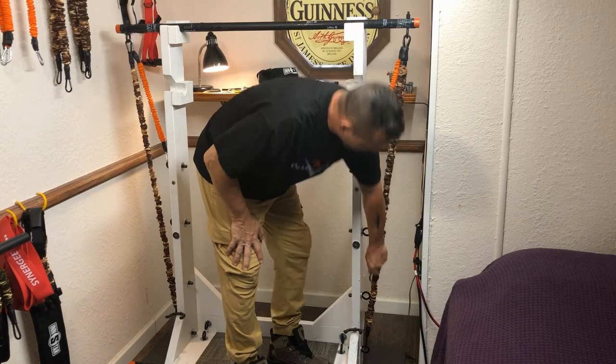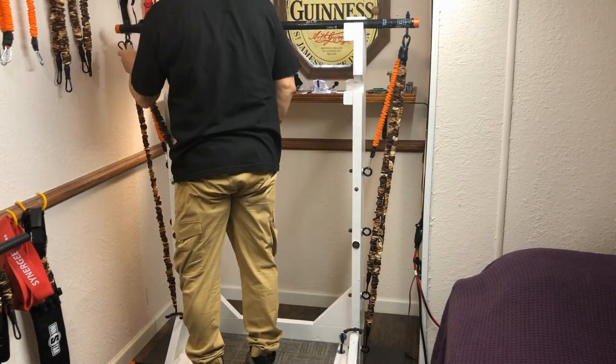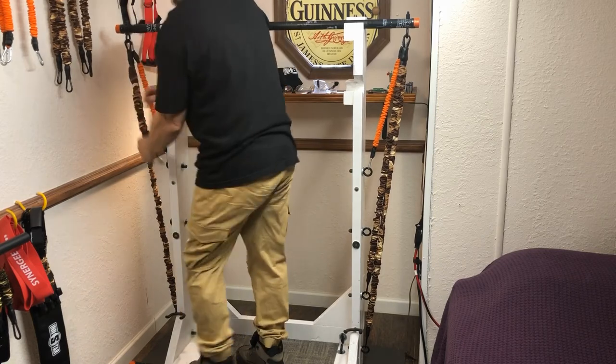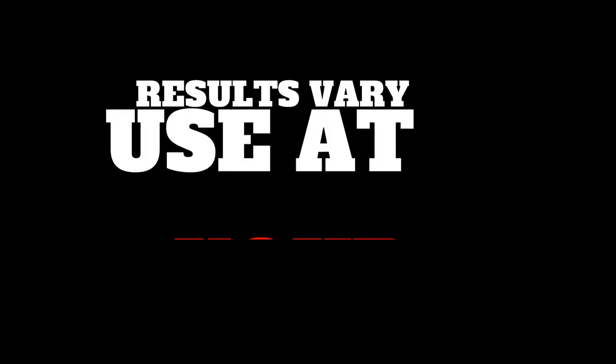I add more bands until I get the tension I need to hit the intensity I want. I can easily adjust the resistance by placing different bands at different anchor points. With this setup I can go plenty heavy — well over 300 pounds of tension.